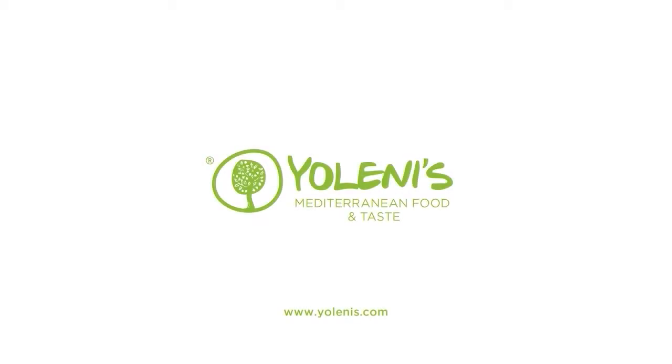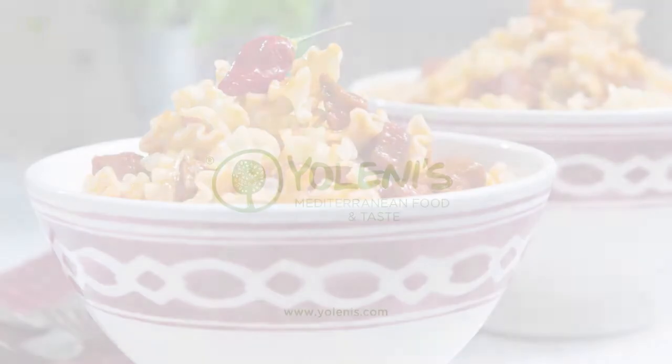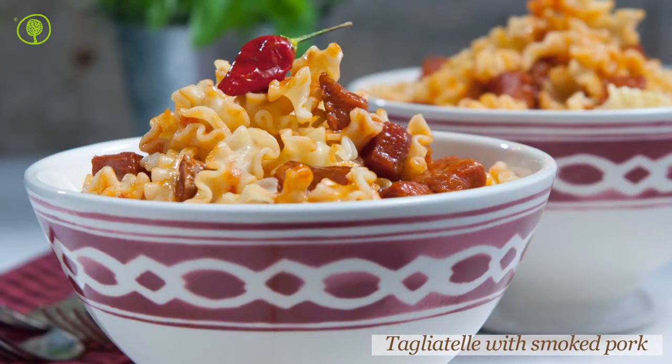Yolenis Mediterranean Food and Taste. Let's make tagliatelle with smoked pork.